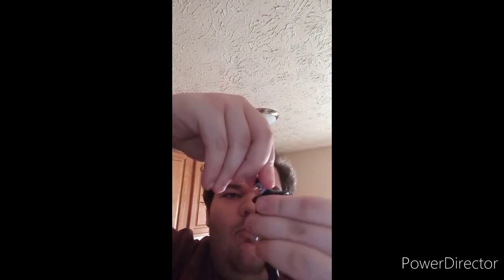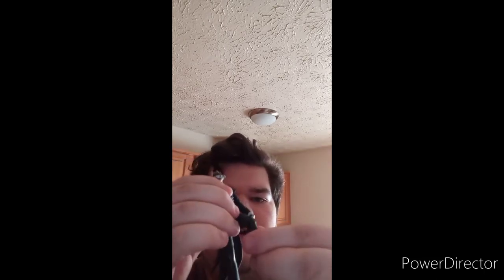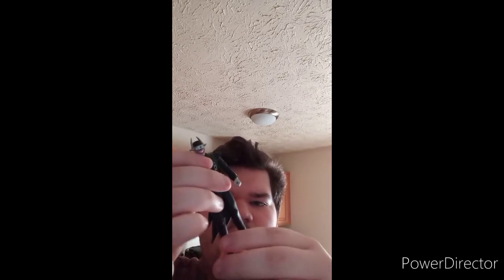Okay guys, here he is out of the bag. He has one, two, three, four, five, six, seven points of articulation.